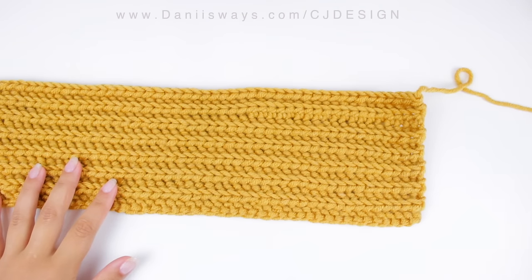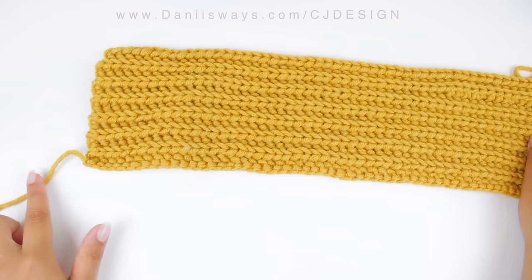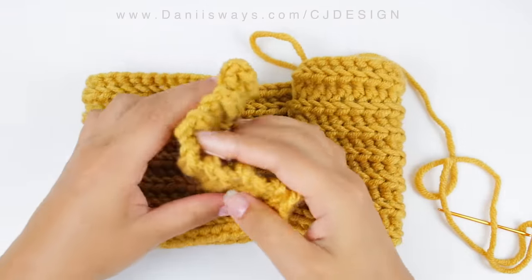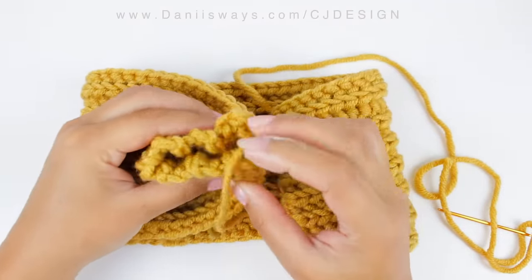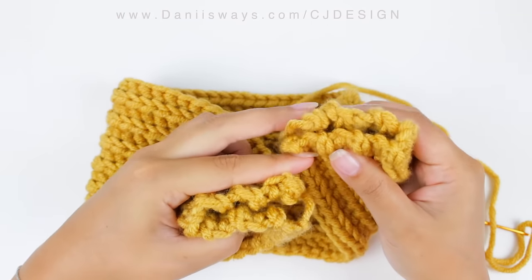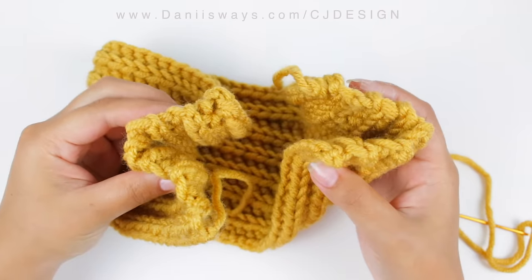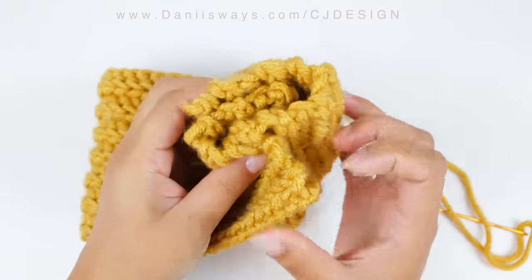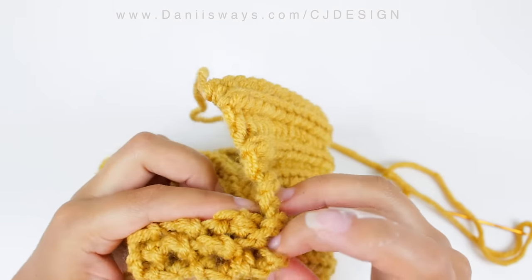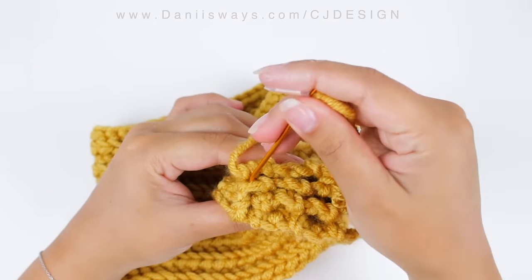As you can see, we have one string of yarn on one side and then another one on the opposite side. This is going to happen if you do an even number of rows and it's going to be perfect for closing the headband. Now we're going to fold it in half like this, grab the other end, fold it in half as well, and place them together — making sure those four sides are very well lined up.